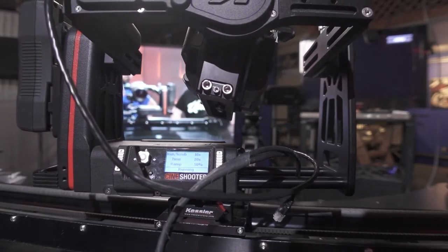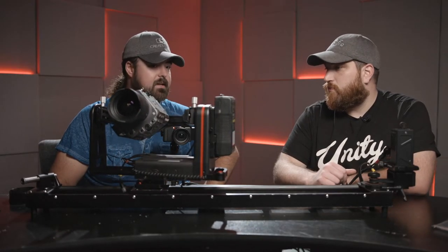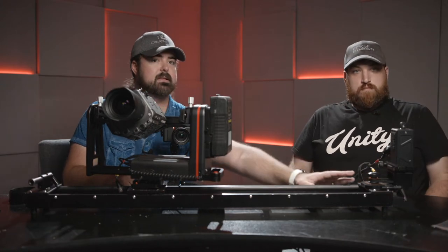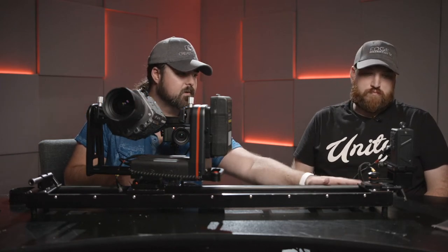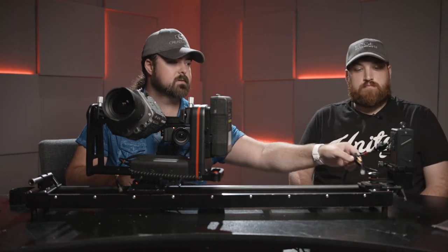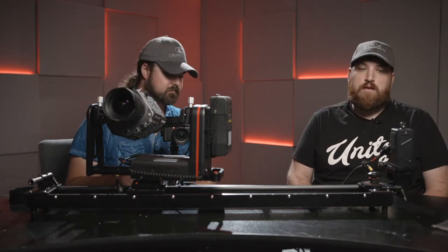That is really cool — just thinking of the dynamic shots you can get from such a compact system, and how fast that was compared to CineDrive or even Second Shooter. Speaking of Second Shooter: in the set Kessler sent me, they forgot to include a slider motor, but my Second Shooter slider motor plugged right in using the same connection — so if you have Second Shooter components, they work with CineShooter.